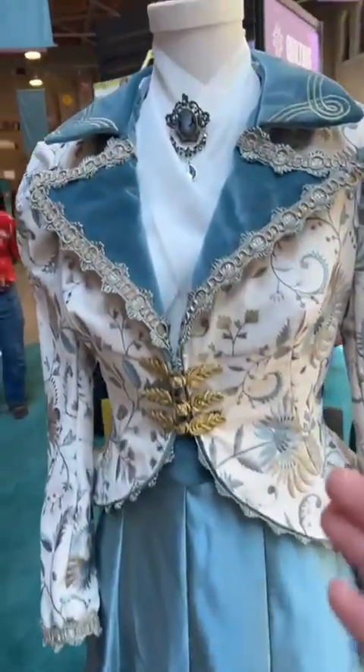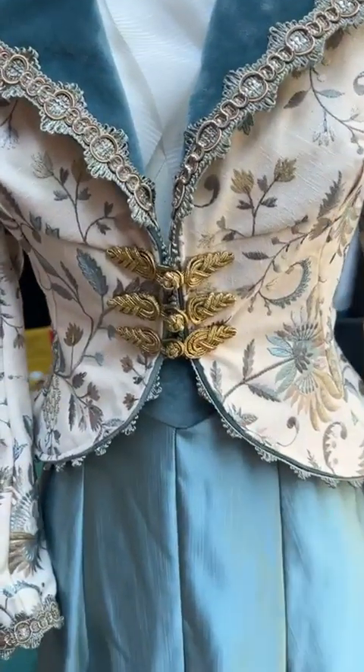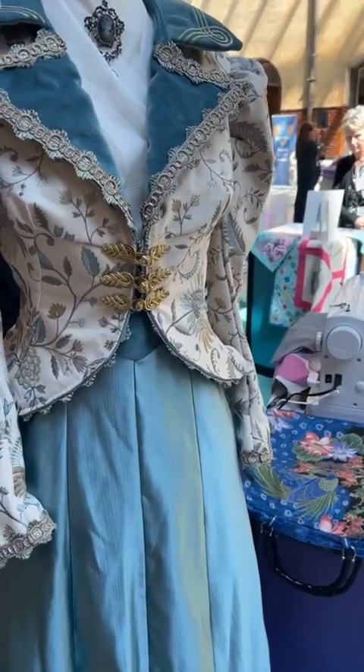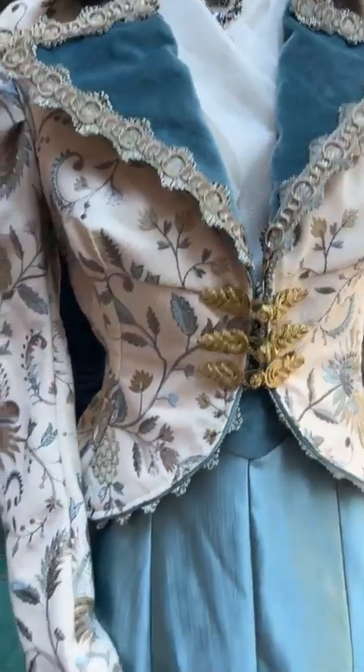Check this out. We always wanted to make those nice beautiful vintage dresses. They actually have one on display here, and that was stitched out on the Accomplished 2. Very nice for costuming because it can do all the heavy stuff.